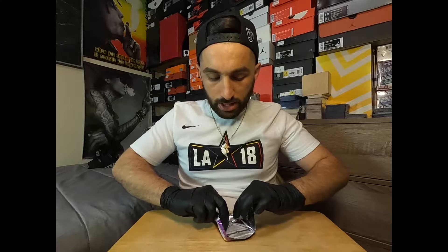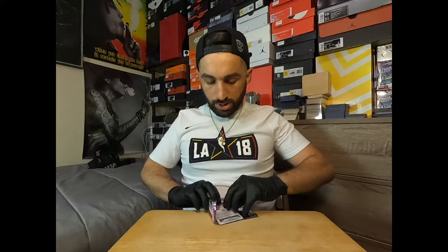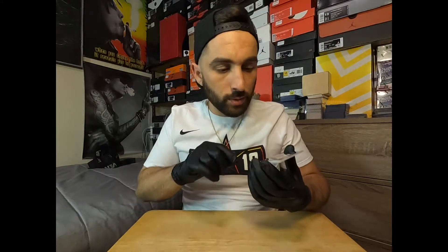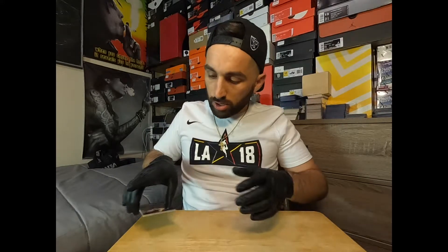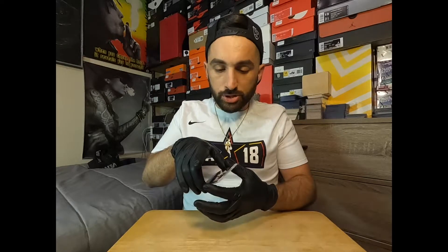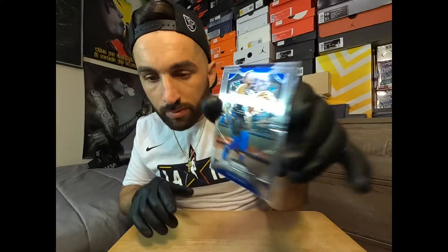Prism cards are priced and valued way more. Speaking of cards, I need to get my sleeves real quick because we did get a nice Luka card and Luka looks like he's in good condition. I just want to get the sleeves for the solid cards so they don't get damaged. That one looks like it could potentially be a 10 — the edges look good.